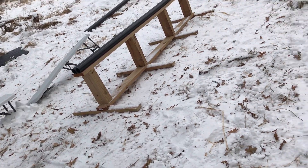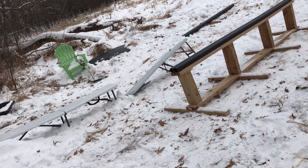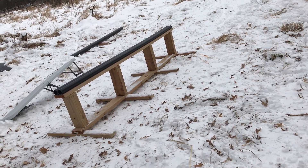We finally got the rail down the hill — very heavy rail — but we got it in spot. Now we just got to collect some snow so we can build the lip on this thing and we're gonna hit it.